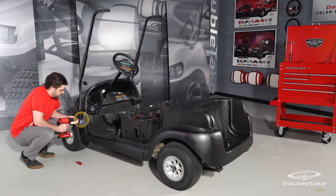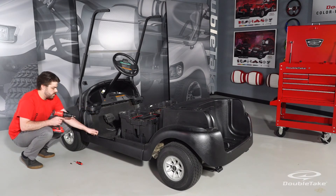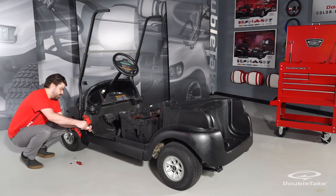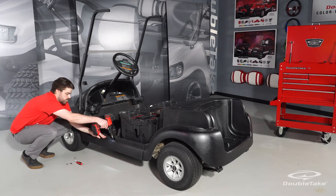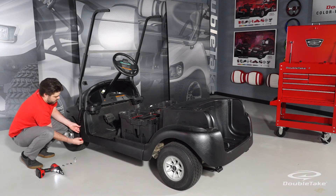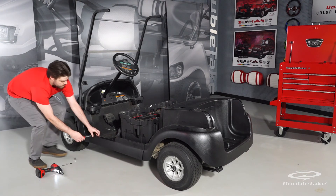Remove the side trim on both sides of the car by first removing the bolt that secures the frame cap to the side trim — save the hardware. Then remove the two floorboard screws on each side of the car that secure the side trim to the floorboard, and save the hardware.